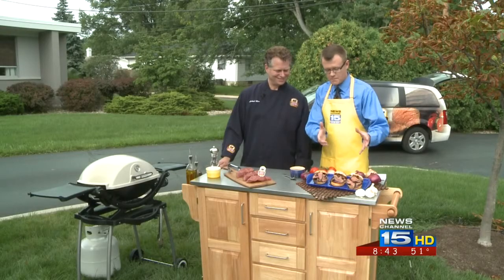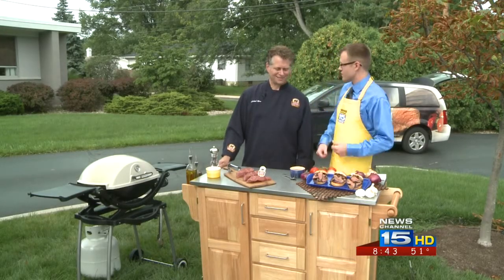This is the Angus Advantage and I'm here with Chef Michael Ollier. Today we're talking about steak sliders. These look delicious — let's talk about these. How do we make them and what are the benefits of having some of these little burgers?